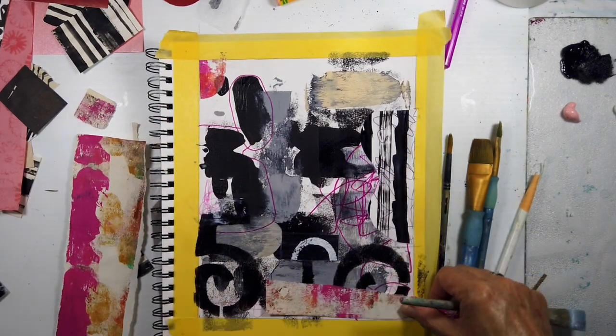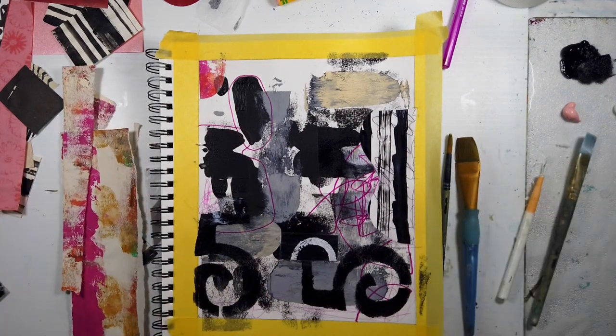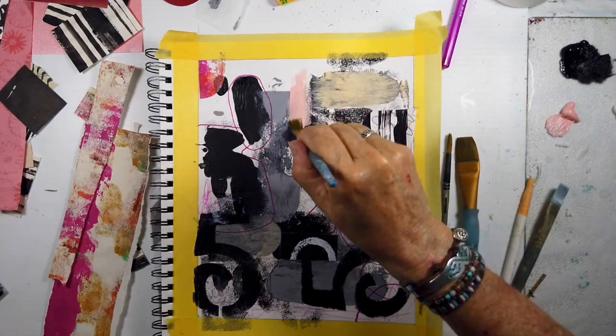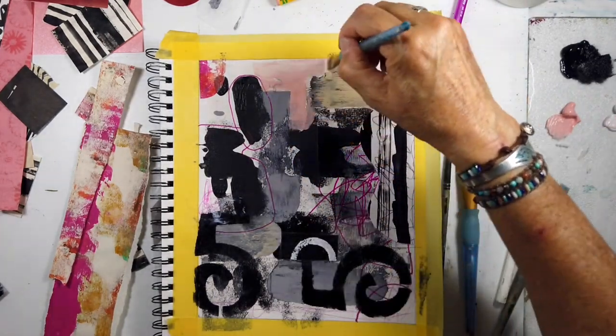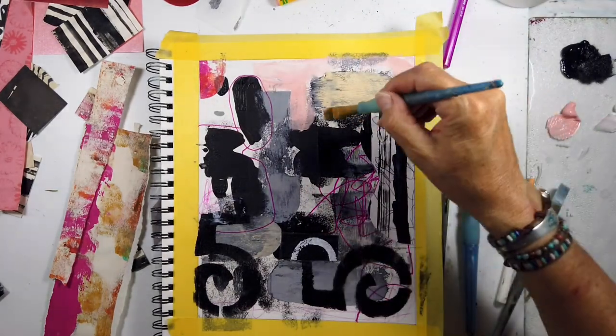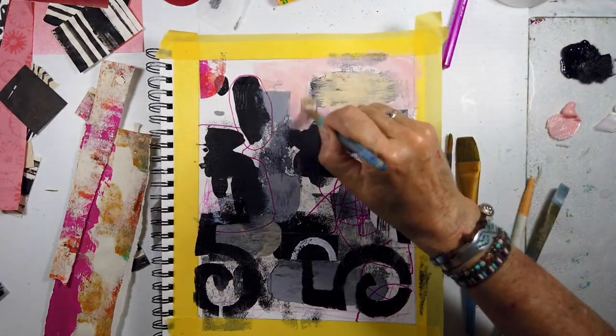I'm thinking of quadrants as well. Sometimes it starts all over, but the quadrants our eye seems to pick up. And having something different in each quadrant is very pleasing to our eye. And I really love this combination.